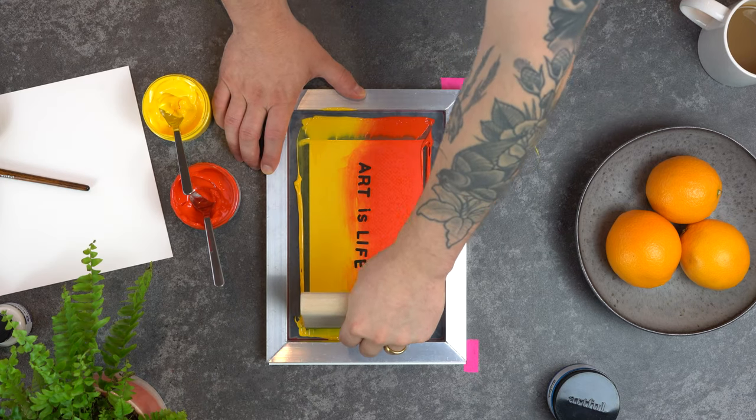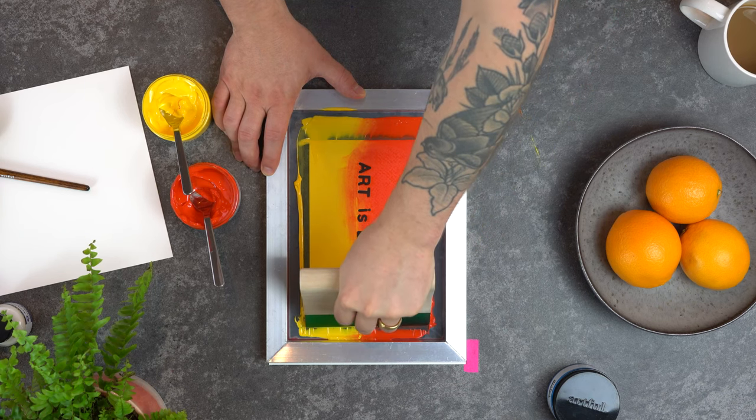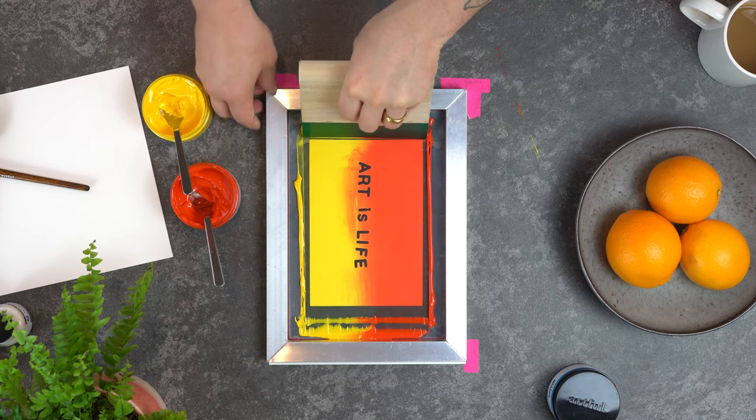You'll notice that the more colour blends you do the smoother the blend between the two colours will be, so don't worry if you don't get it on your first go. If at first you don't succeed, try and try again — and this is especially true with screen printing.